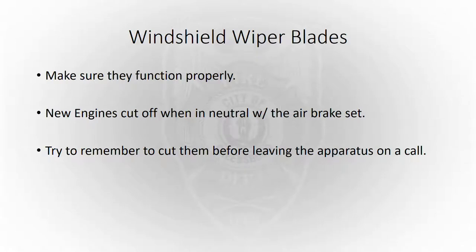Windshield wiper blades — that's pretty self-explanatory. Make sure they function like they're supposed to and they're clearing the windshield. The new engines have a feature where they'll cut off when the transmission's in neutral and the parking brake is set, which helps extend the life of the wiper blades. If you get on a call and think you're going to be there a long time, try to remember to cut them off before you exit the apparatus.